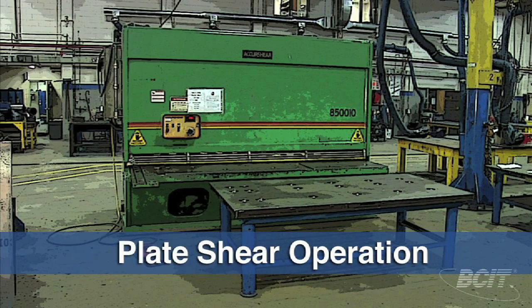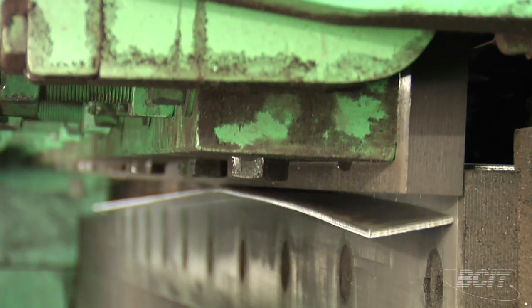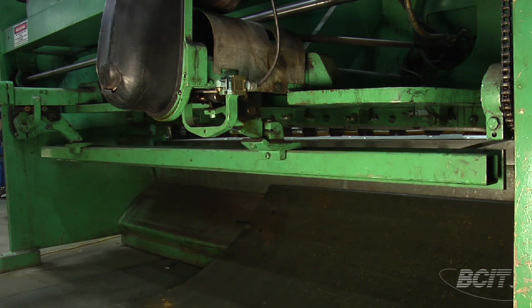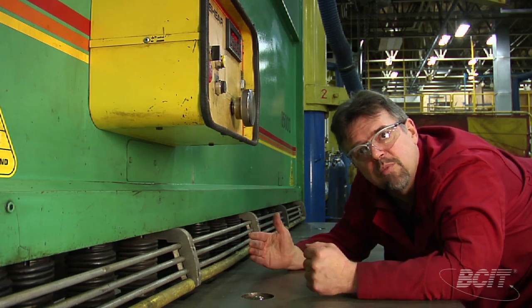The shear is one of the oldest, most basic mechanical means of cutting great big huge plate down into small pieces. Inside the machine, we've got a mechanical back gauge. That back gauge moves in and out, and we use it to set either our width or our length of the plate we're cutting.